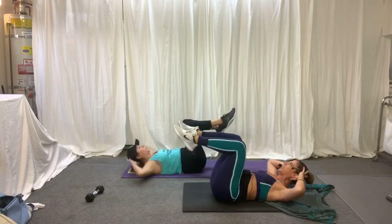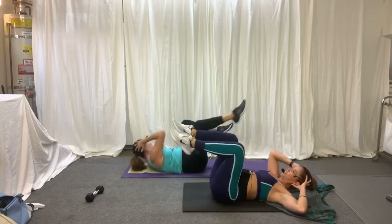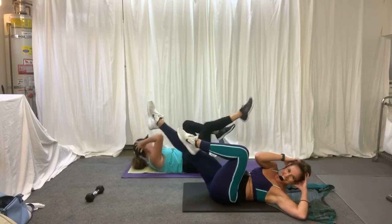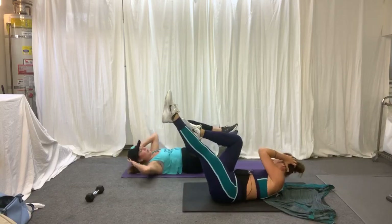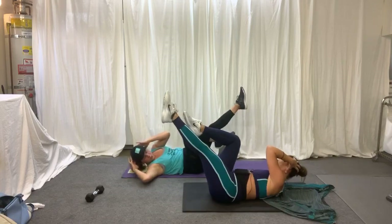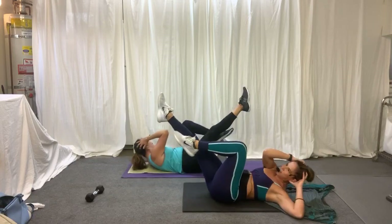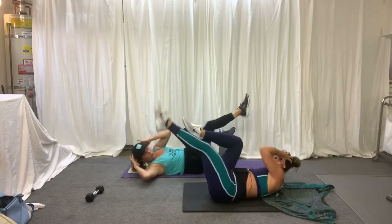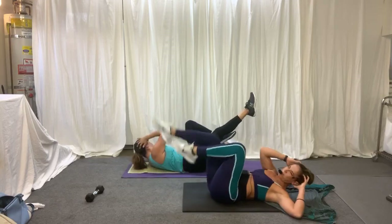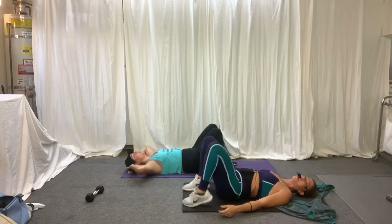Are you feeling those obliques? Double and double. I feel a fire starting — I'm a fire starter. Do you remember that song? Bring it in, let's go into a bridge.